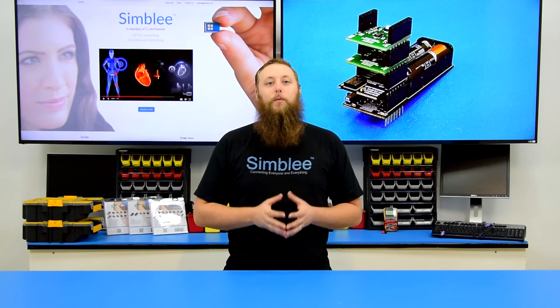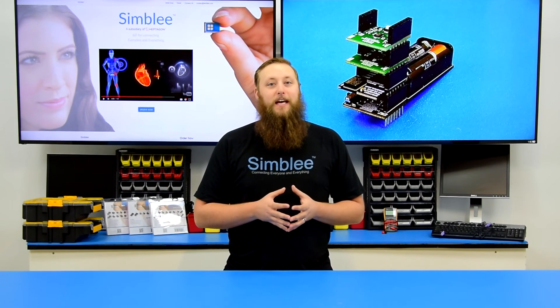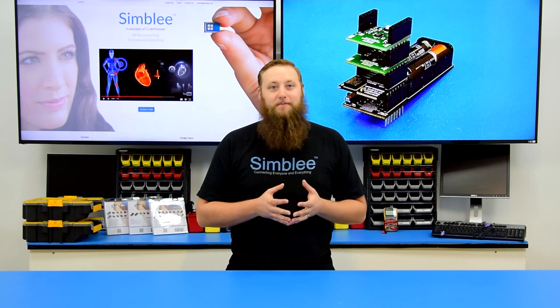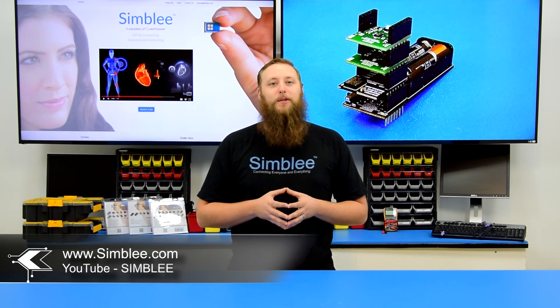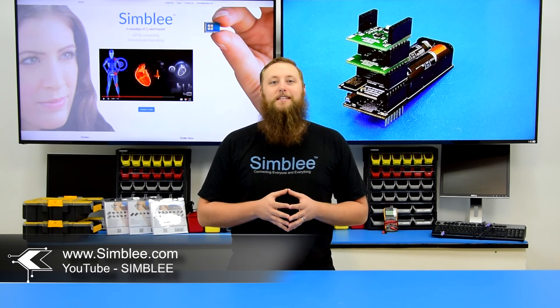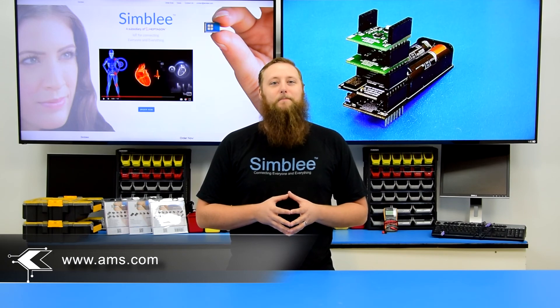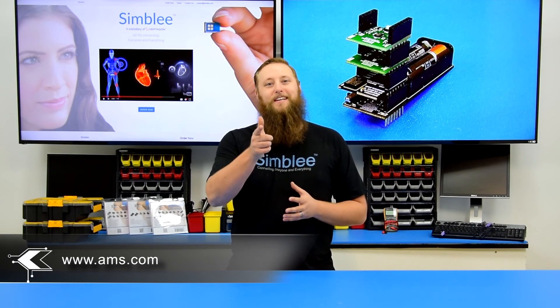Thanks for joining us as we walked through the Symbly AMS CCS811 ENS210 sensor demo. For more information about Symbly, visit the Symbly YouTube channel or www.symbly.com. For more information about the incredible sensing technology from AMS, visit the AMS website at www.ams.com. Thanks for tuning in, and we'll see you next time!